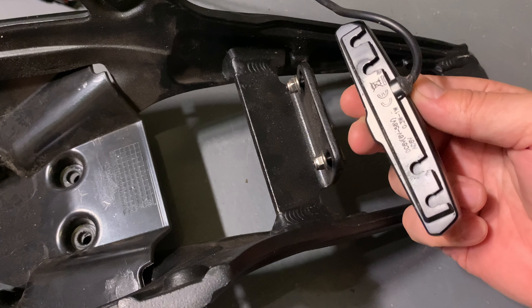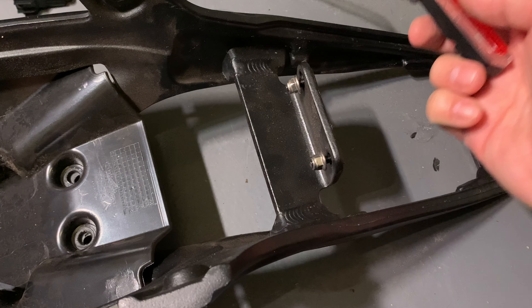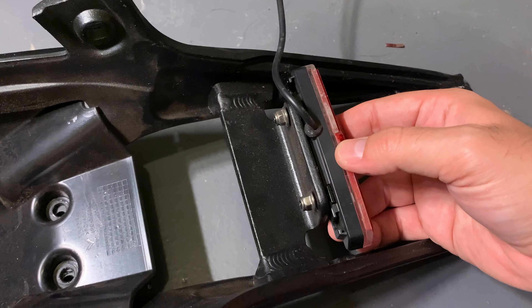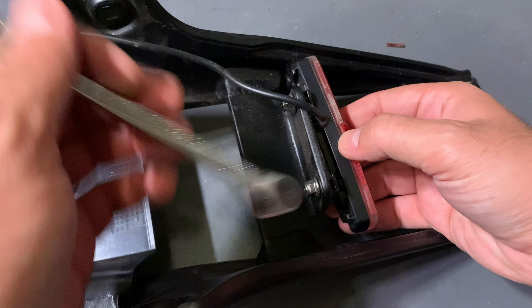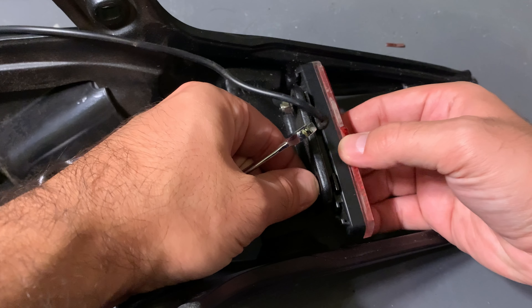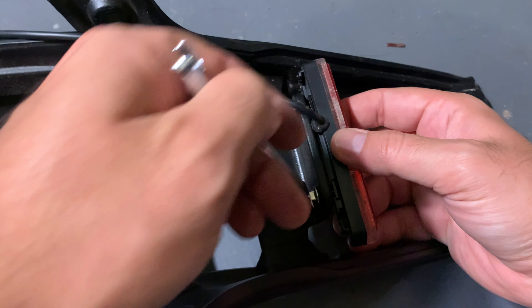It just slips down out of those channels really easily — just make sure you don't lose these pieces here. What you want to do before you take this off, since these will spin around and it's hard to grip, is use the light to hold them in place and get the nut all the way off.